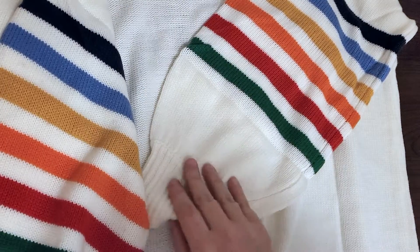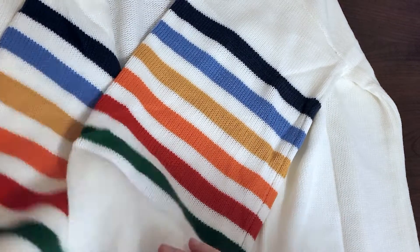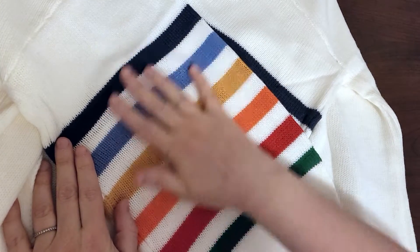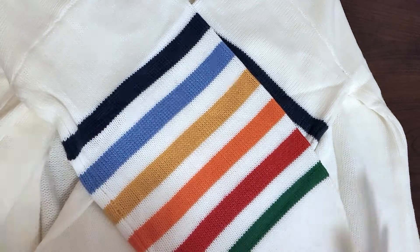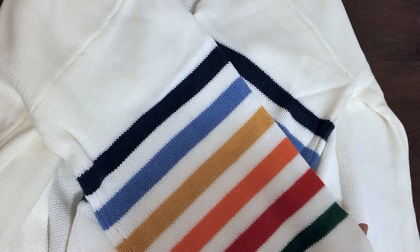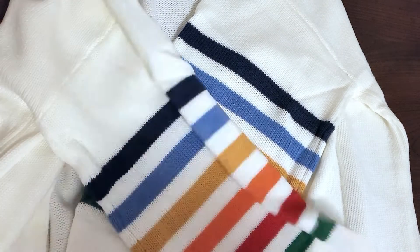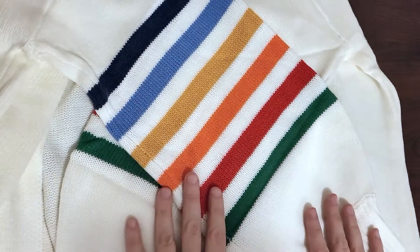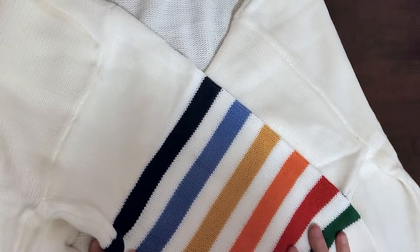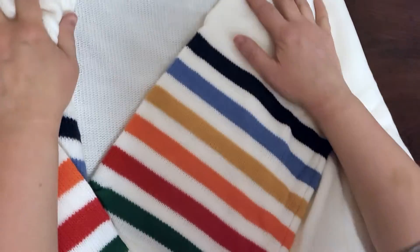Oh my goodness, this would be so fun to wear — I'm a teacher, this would be really fun to wear as a teacher because color is fun when teaching young kids, although maybe white isn't the best choice for that. My daughter's going to love this because she loves rainbows. And what a fun outfit to wear for pride — although pride is in the summertime and this is a sweater, but you can celebrate pride anytime.